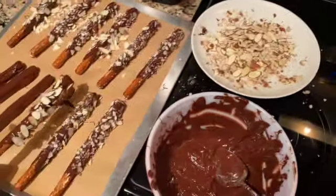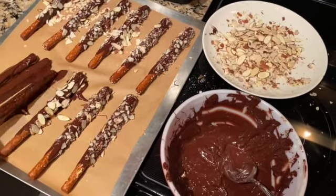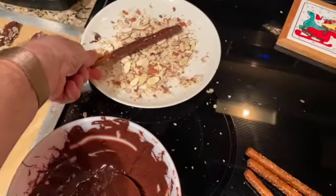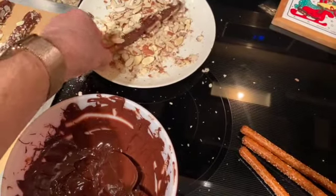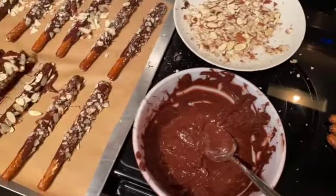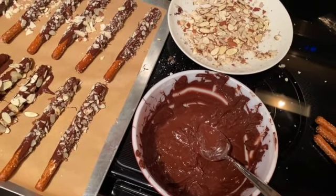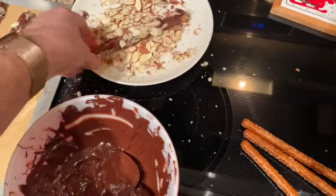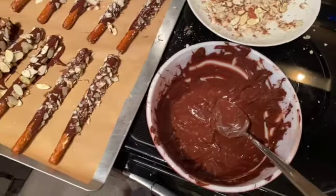They're going to be such a great little gift. People are going to love them. I already tasted the pretzels. One of the greatest things about chocolate covered pretzels is a nice, fresh, crunchy, crispy pretzel. So I'm going to taste every one to make sure that you get a nice, crispy, crunchy pretzel. Just kidding — you don't want me to taste every one, do you?